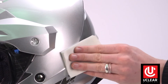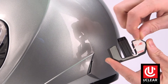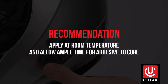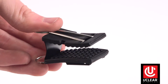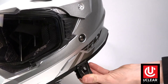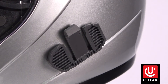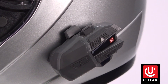We recommend a non-residue cleaner such as alcohol or glass cleaner. Remove the adhesive protective film, place the mount, and press firmly. For optimal adhesion, we recommend doing this at room temperature and giving the adhesive some time to cure. For uClear's temporary mounts, begin by inserting the wings into the mount, push the clip between the shell and cheek pad into position, then squeeze the wings to remove them from the mount.